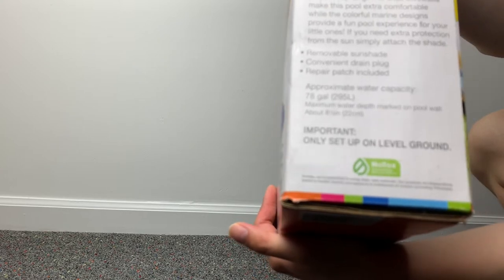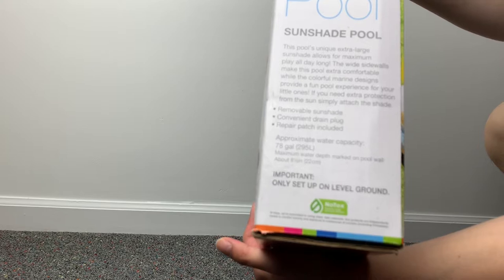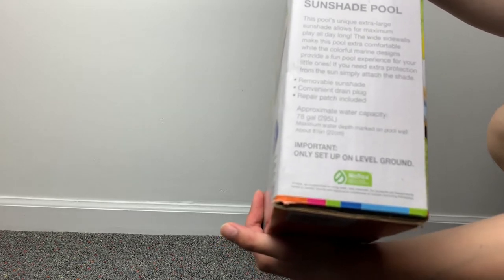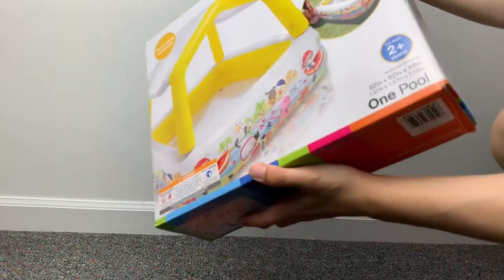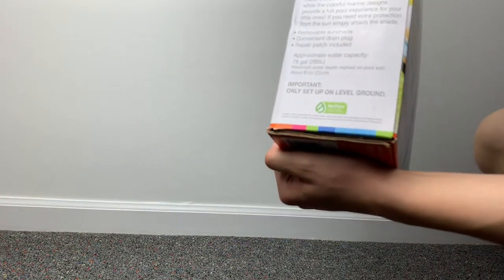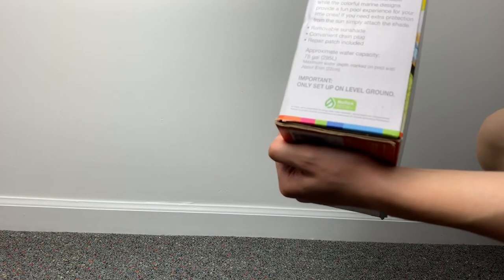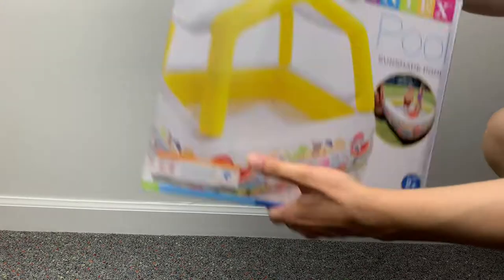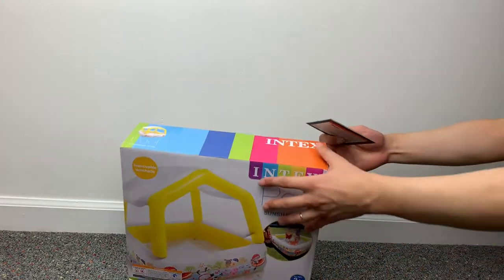On the side here it says we've got about 78 gallons, or looks like almost 300 liters to fill up with. And it's got some kind of non-toxic label — should be safe if you ever want to have a gnaw at it. Let's see what's inside, let's get started.